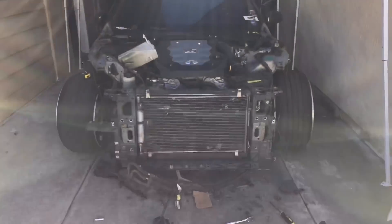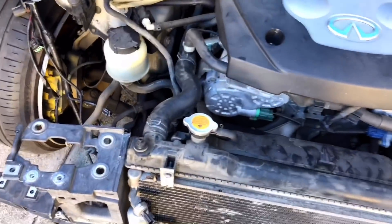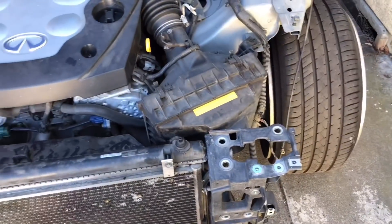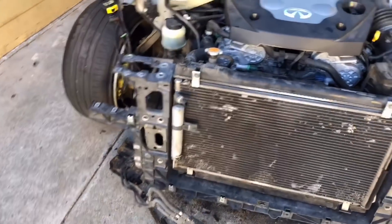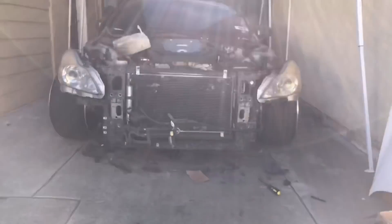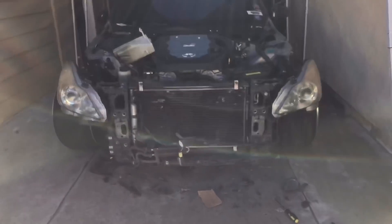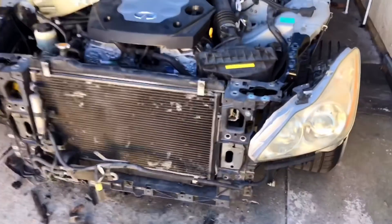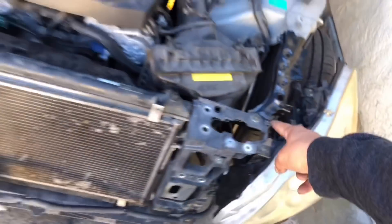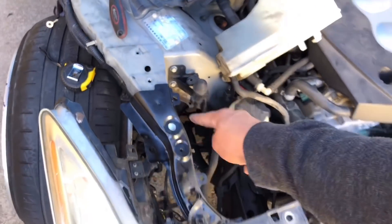And there we have it — the G37 radiator support is finally on after quite a few modifications. I got the headlights on and I'm super excited. Yesterday I was panicking not knowing what I was doing. We've got the brackets on — I still need to either drill the hole or self-tap these in place.